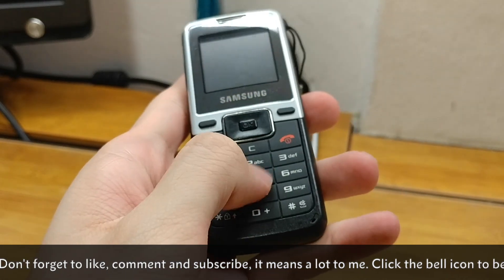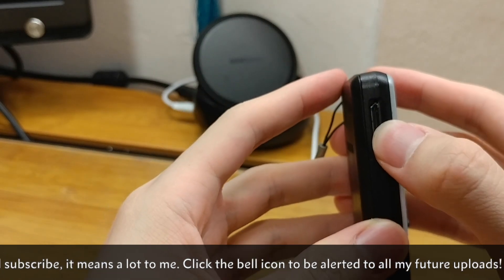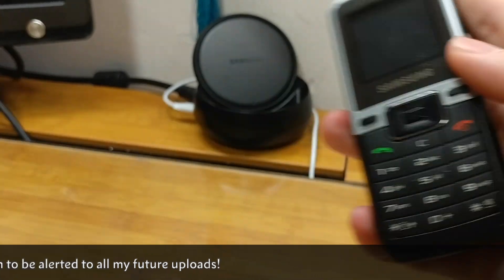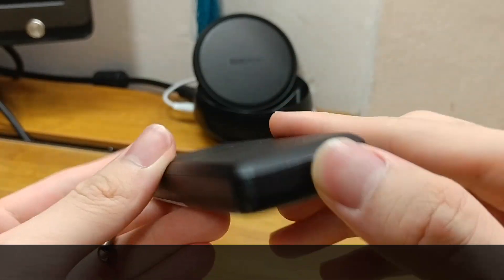It has a very nice rubbery keypad and on the left we have the proprietary charging port. A year later most Samsung mobile phones were shifted to micro USB. On the right side, top, and bottom there is nothing.